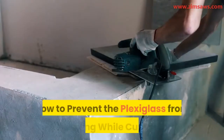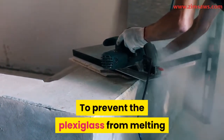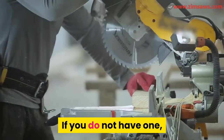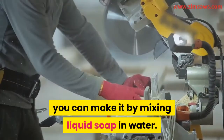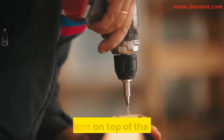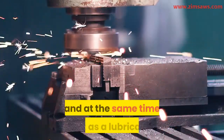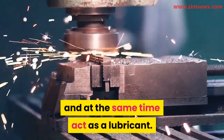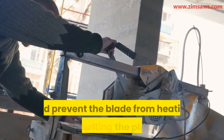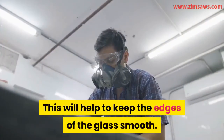To prevent the plexiglass from melting while cutting, you should use a coolant. If you do not have one, you can make it by mixing liquid soap and water. While cutting, pour the soapy water or coolant on top of the blade — this will cool the heat on the saw blade and act as a lubricant. This reduces friction, prevents the blade from heating up and melting the plexiglass, and helps keep the edges of the glass smooth.